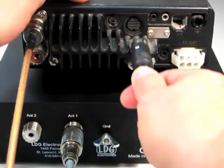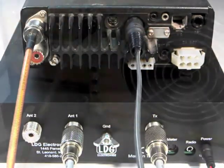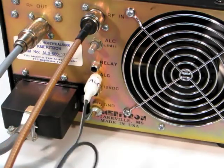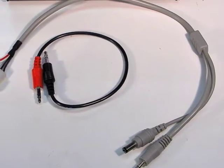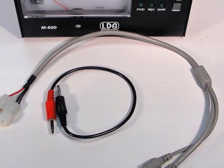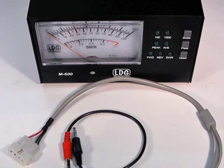Finally, be sure to hook up any amplifier control cables that go between your radio and your amplifier. We'll show you how to hook up the optional ICOM and Yaesu radio interface cables as well as the optional M600 analog meter in later videos in this series.